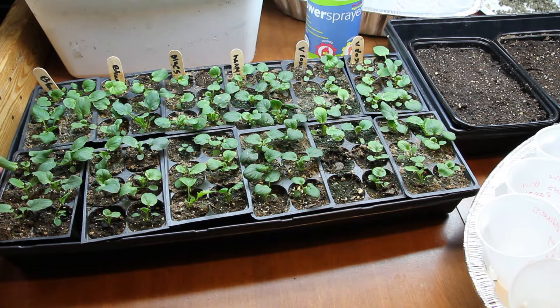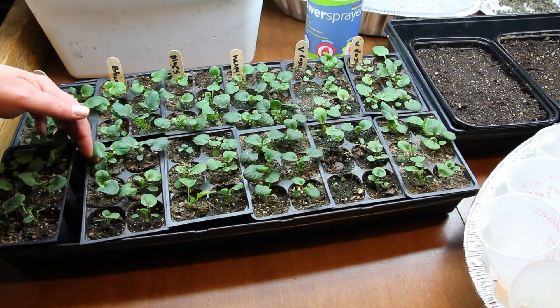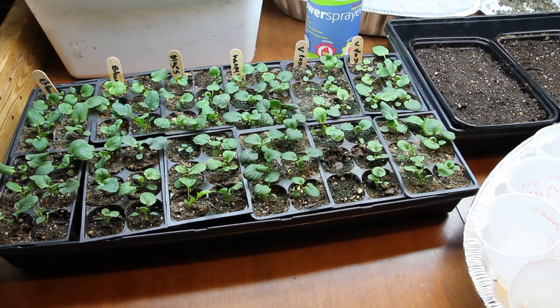They have already spent a little bit of time outside, but starting tomorrow I am going to really get the ball rolling and start hardening them off. For anybody that doesn't know, whenever you start little seedlings in your house under grow lights, you do have to harden them off. Basically what you're doing is gradually putting them outside every day, a little longer every day, so that they can acclimate to wind, sun, and just all the stresses of living outside.